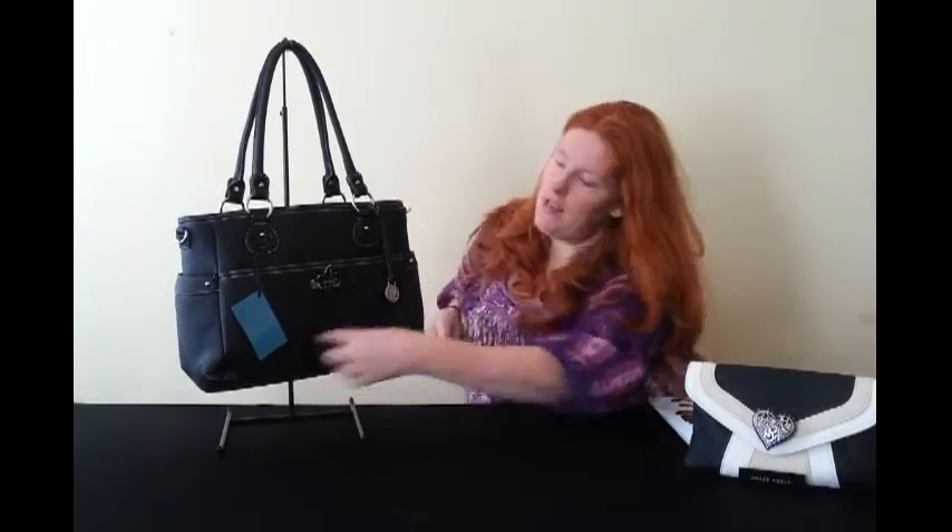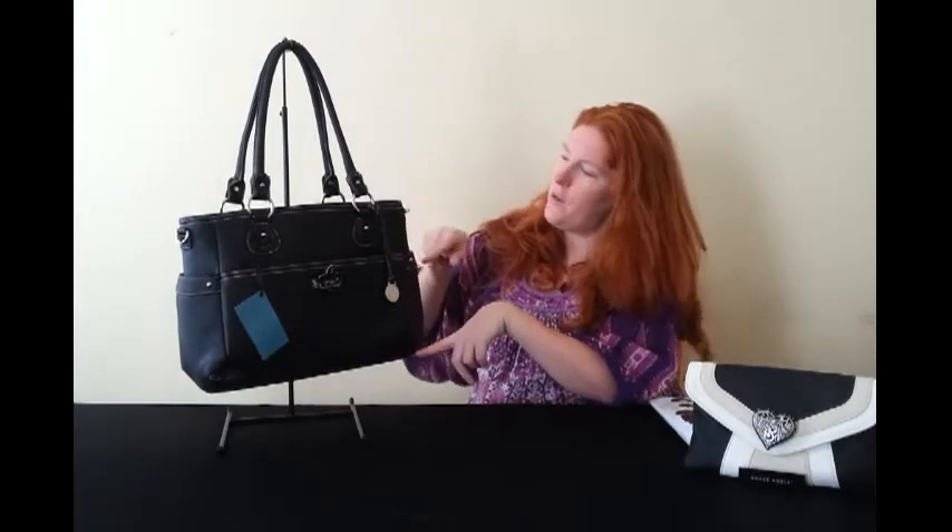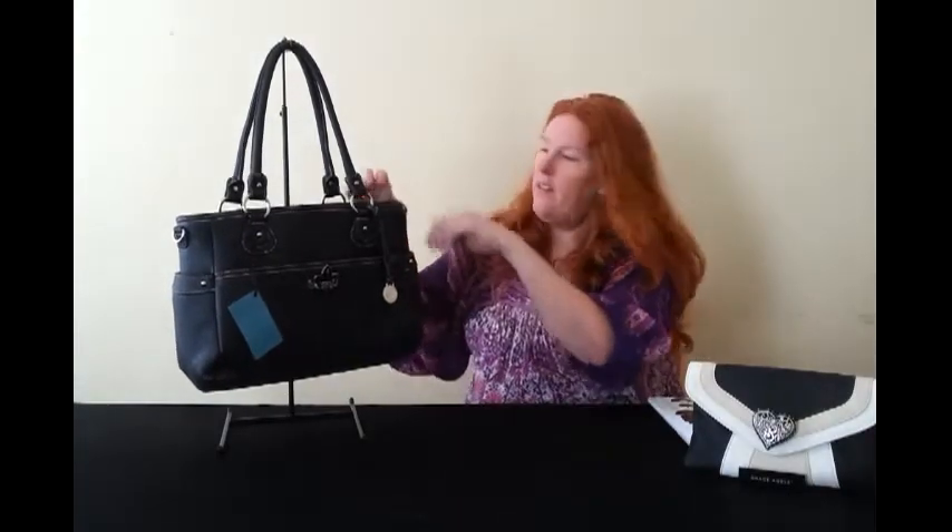Size-wise, this is actually the smallest Grace Adele bag. Checking the measurements: 38 centimeters length-wise, 23 centimeters height-wise, and about 14 centimeters wide.